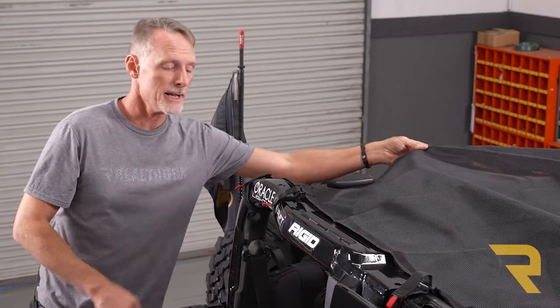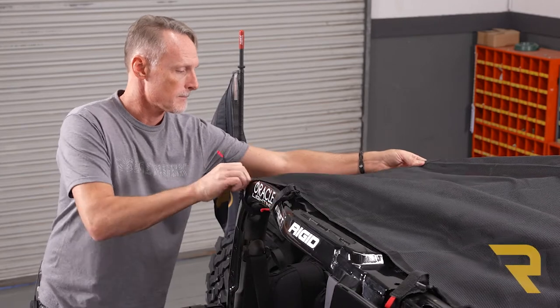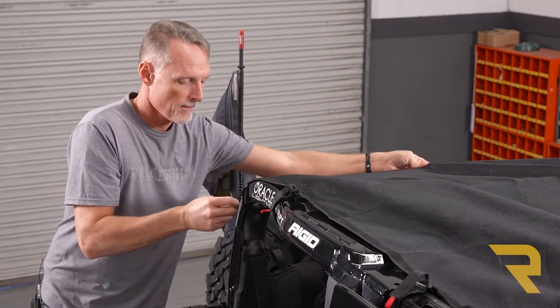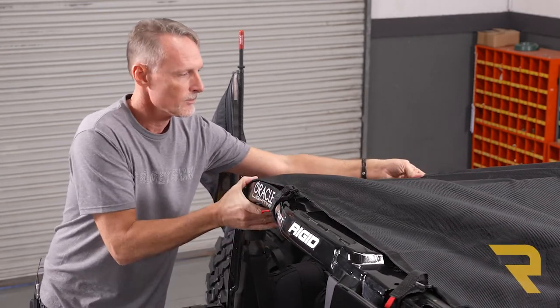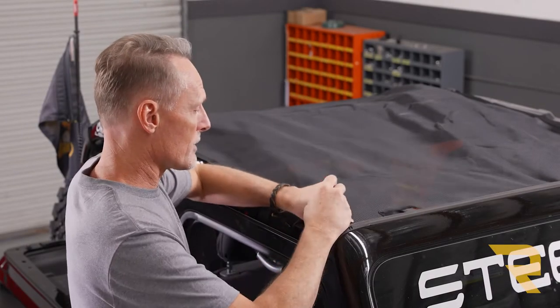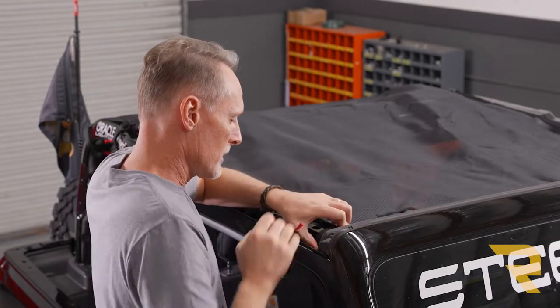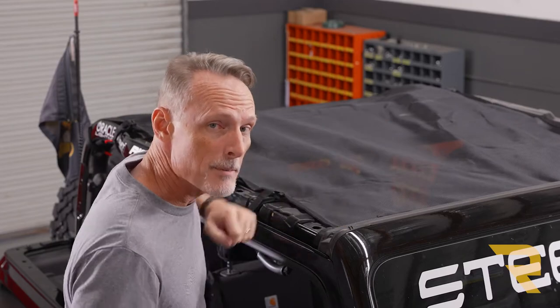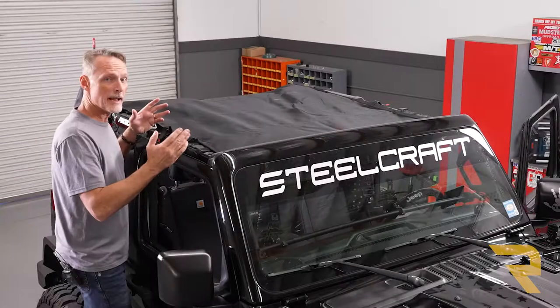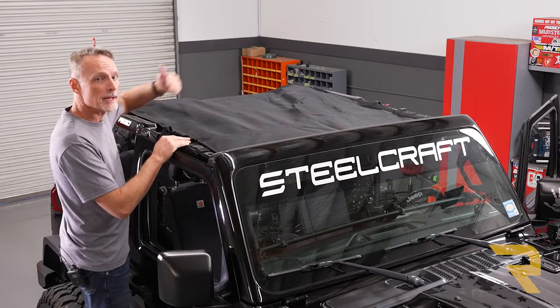Now we're going to pull the shade tight and tighten up the rear corner straps. Repeat the process on the opposite side. Now we can go ahead and tighten down the front corners — just pull the strap nice and tight, set the strap, and repeat the same for the opposite side. Then tighten down the remaining straps, working front to back and alternating side to side.